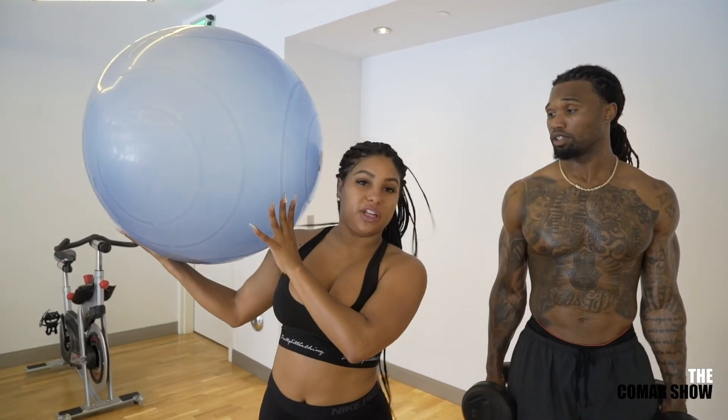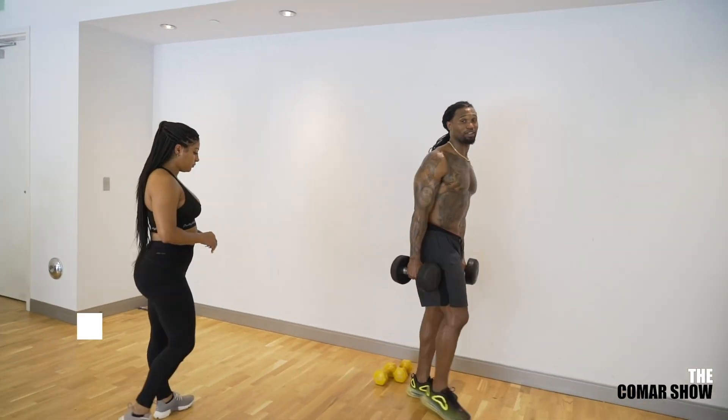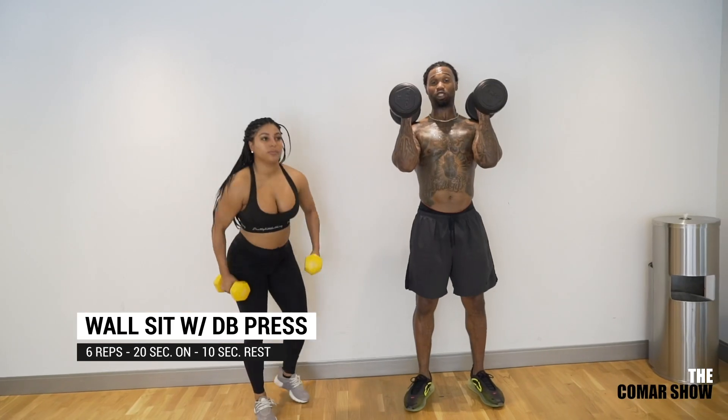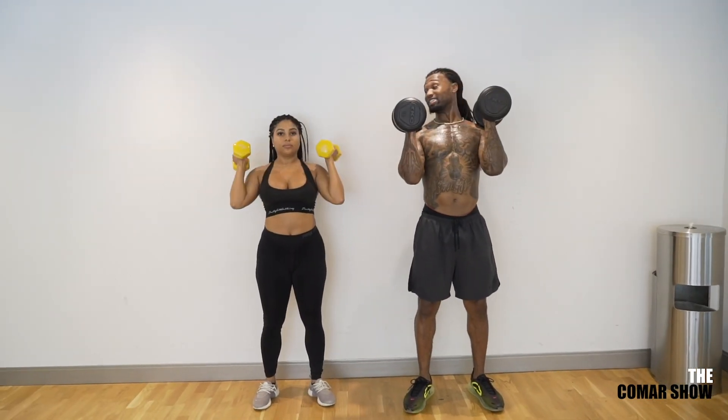All right, so we're done with the stability ball. I want to do some free weights. Next up, next movement, we got the wall sit. Dumbbells resting on the shoulders. As we're in our wall sit, we'll press up, then stand up, and then sit right back down.